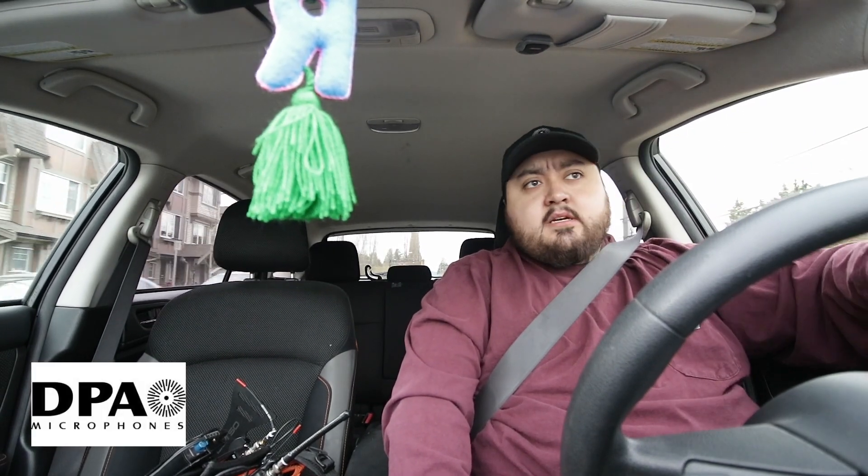I love everything DPA makes — I think it's one of the best companies out there. I'm just gonna park right here. You guys are currently listening to a DPA 6060, it's a body microphone, and what I'm gonna do right now is plant a microphone in this car.